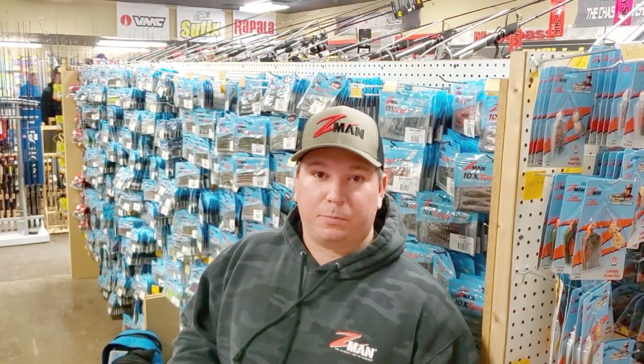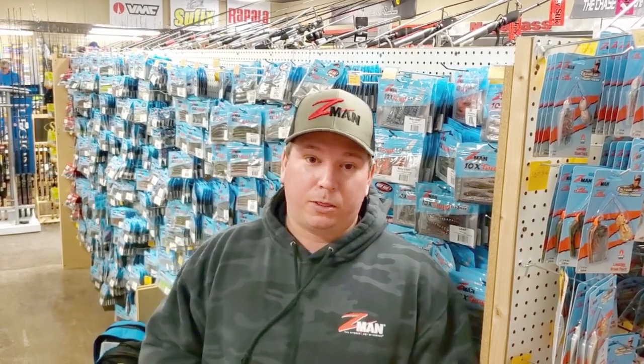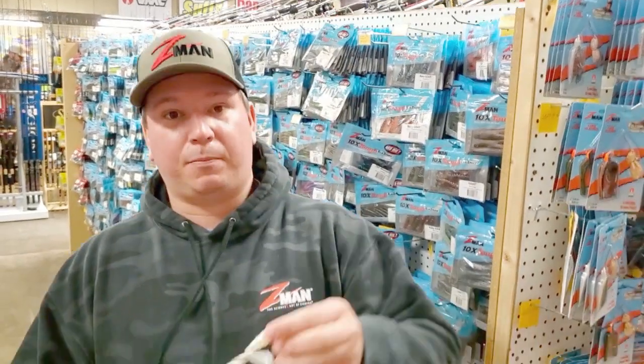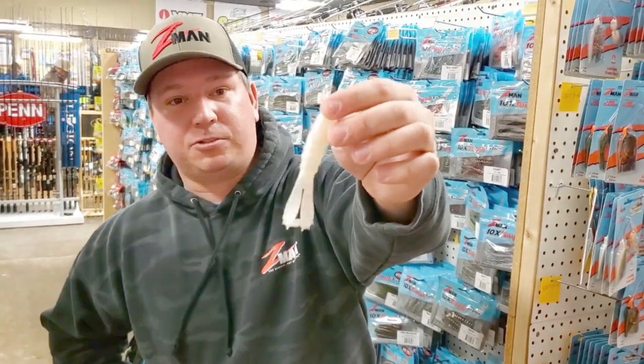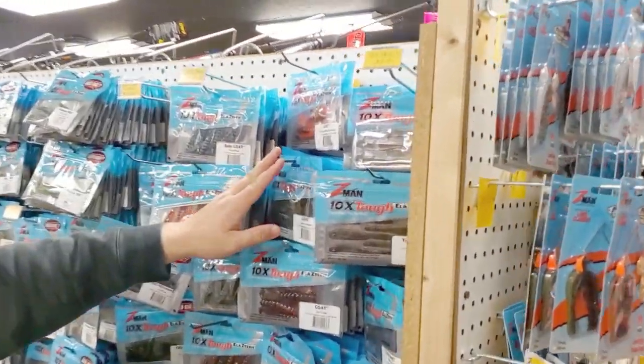Corbin Gottwald here, Susquehanna Fishing Tackle Pro Staffer and Z-Man Pro Staffer. Today we're going to be talking to you about the GOAT. The GOAT is a very versatile bait, and as you can see, we have a lot of them here in stock at sfttackle.com.